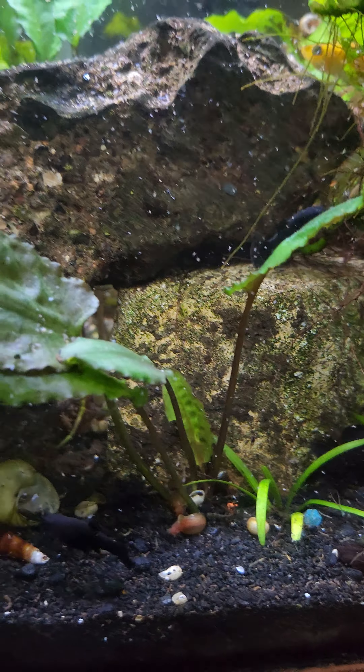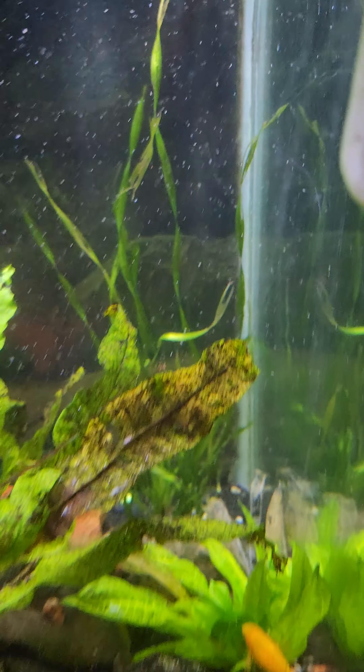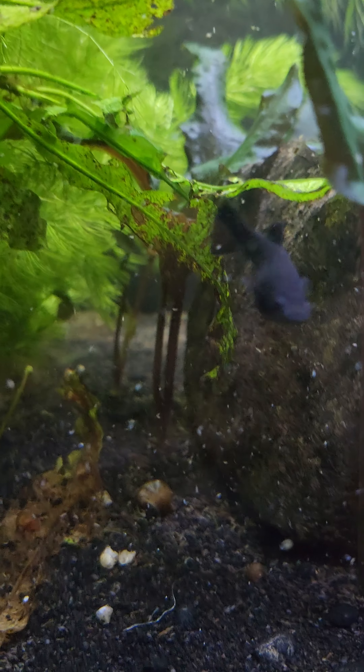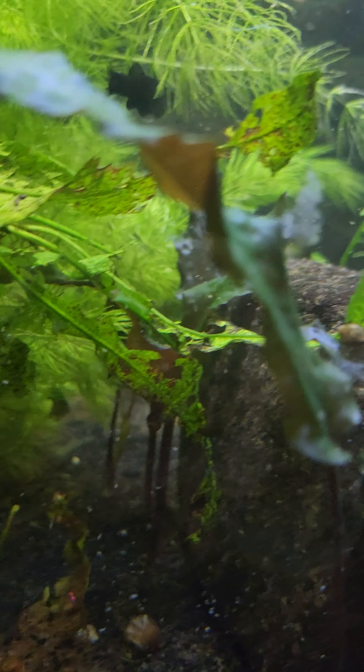Some of the plants are doing awesome though. Just got that one not too long ago — I forget what it's called. You'd think working with plants all day I'd remember, but there you go.